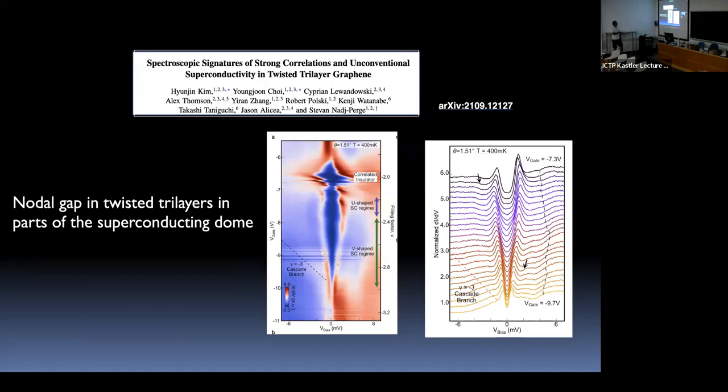In addition to twisted bilayer graphene, there are experiments on twisted trilayer graphene, also a superconductor, from Stefan Nadj-Perge's group. They observe similarly a region of correlated insulator and then superconductivity. In the superconducting region, they see either a U-shaped or V-shaped spectral curve. It appears that only in the V-shaped region do they see an Andreev signal.